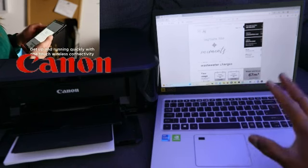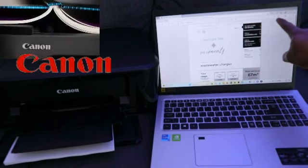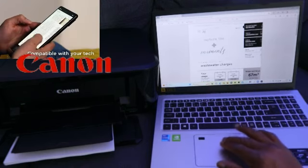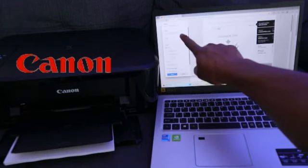Once you open the file you want to print, go to the top — you will see a printer image and also a save image option. Select the printer image.